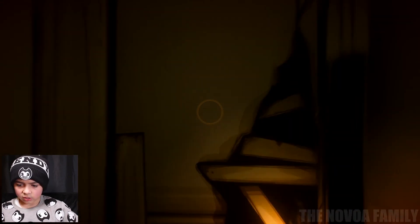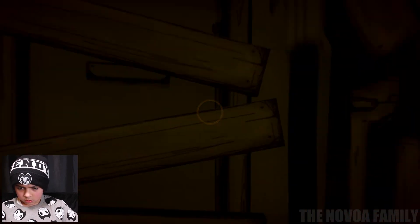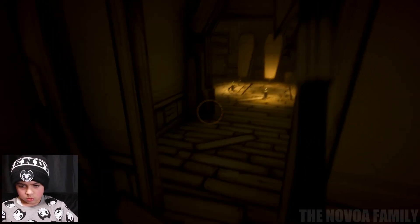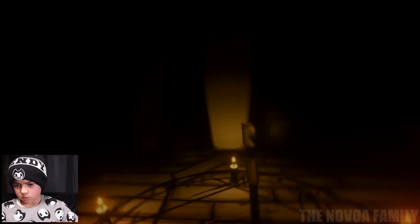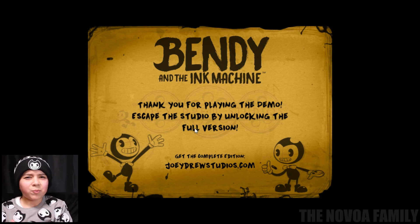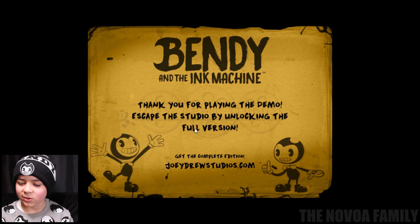I thought I needed the axe earlier on but I guess not — it's just at the end. So what is this? A circle. Whoa. What's that? 'Bendy and the Ink Machine — thank you for playing the demo. Escaped.' Escape the studio by unlocking the full version. Okay, we finished Bendy and the Ink Machine — it's pretty easy I guess. That did take me 30 minutes but that's pretty much it. Bye guys, subscribe!